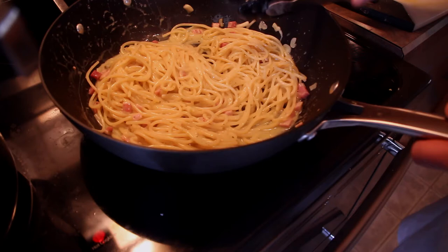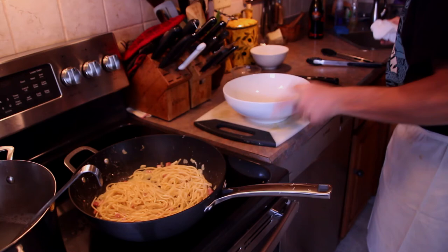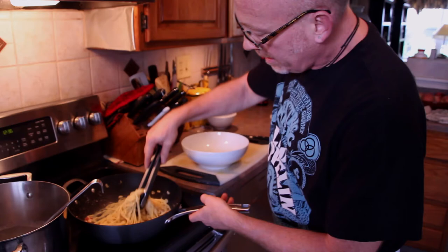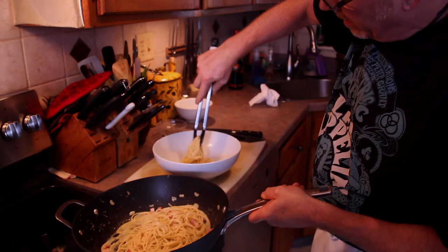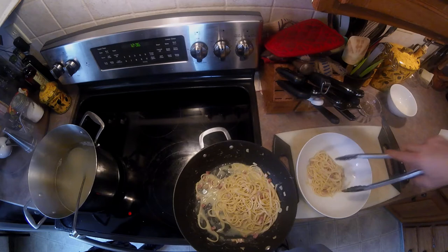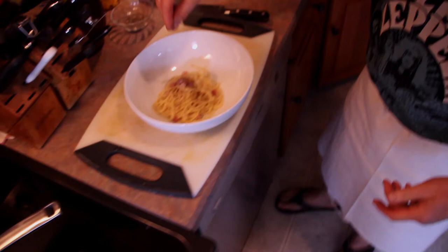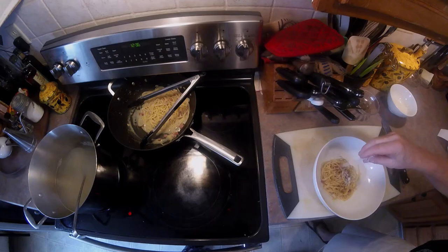We're going to plate this now. So what you want to do is take this and give it a twist — give it a twist, give it some height. A little nest there for serving. Look at that. If that doesn't excite you, I don't know what else would. Some of that delicious porky goodness. Finish it with a little bit more cheese and black pepper. Pasta a la carbonara.